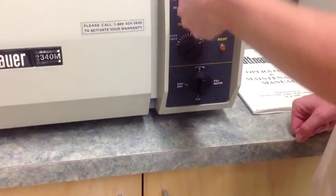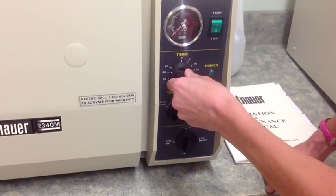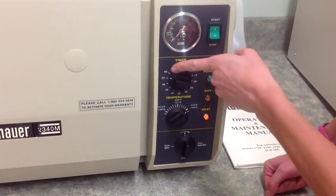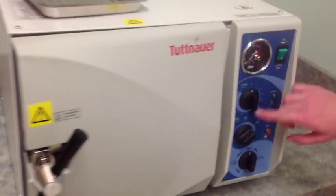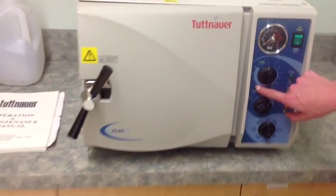Now you can turn the multipurpose valve to the sterilize position. Set the timer for 55 minutes and turn it on. On the newer autoclaves, you only need to set the timer to 45 minutes.